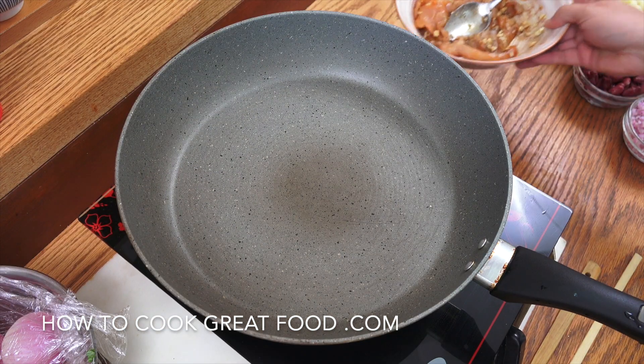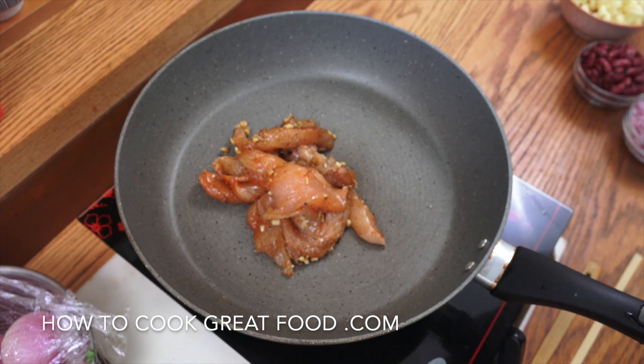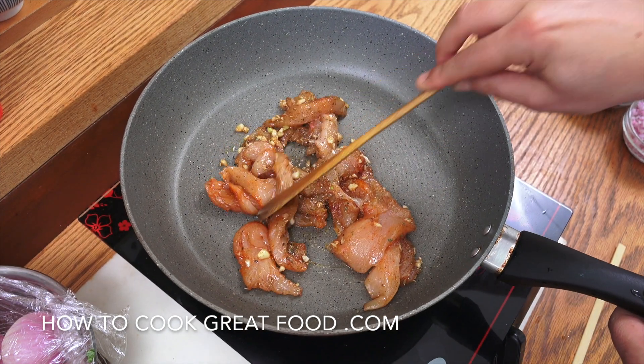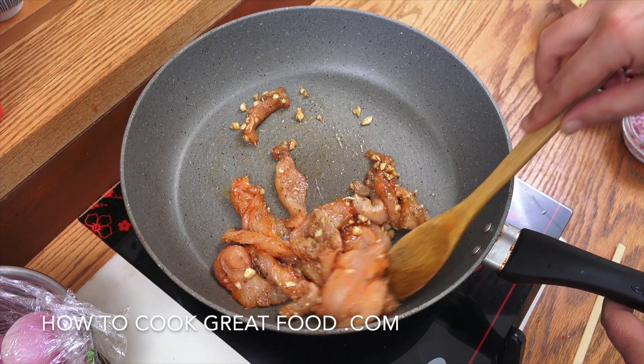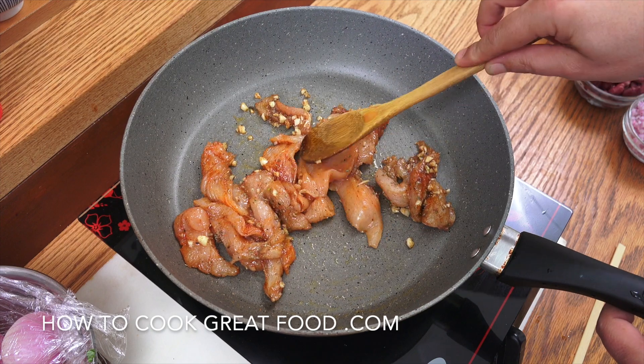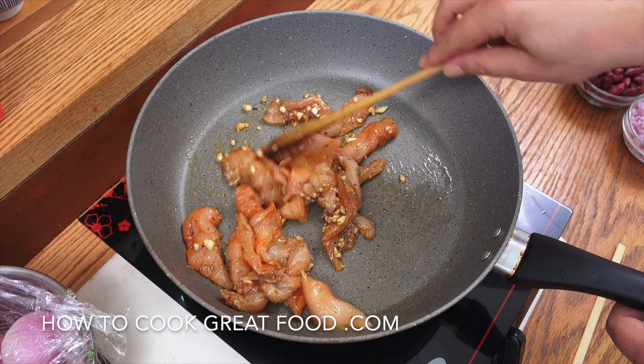So a dry pan, skillet, whatever — heat's on. In goes the chicken. You've already got enough oil on there, you're not going to add any oil. About four to five minutes on it, above medium heat. It's going to cook really quickly because it's really nice and thin. I'll see you when it's done.